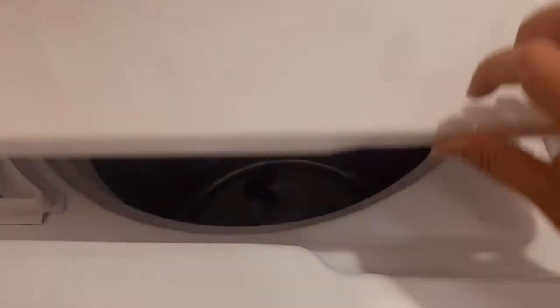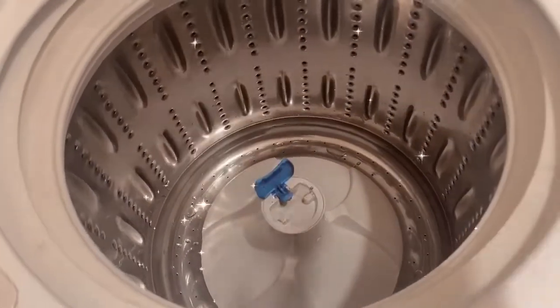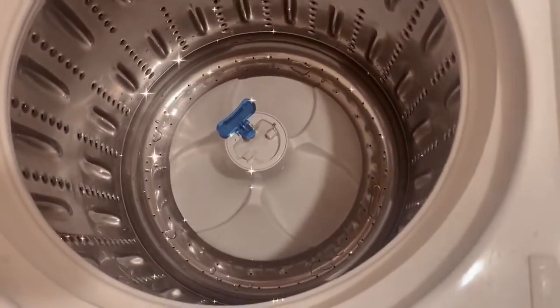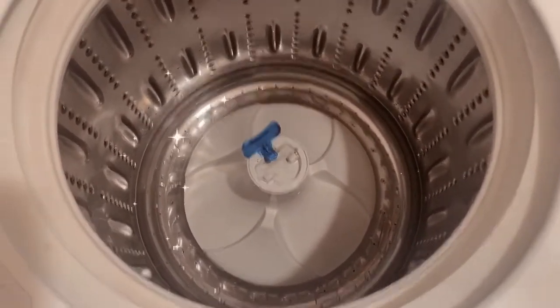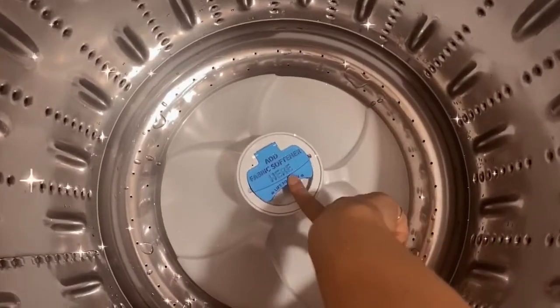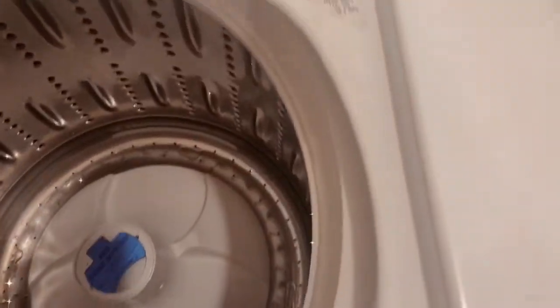As you can see, the washer is spick and span. There is no more brown or black gunky buildup — everything looks and smells clean and sanitized, and I am just really, really impressed with this overall experience.